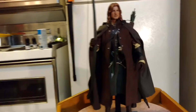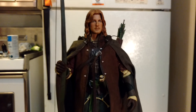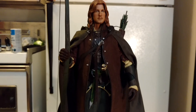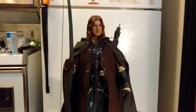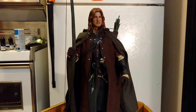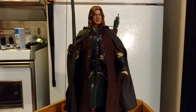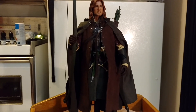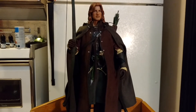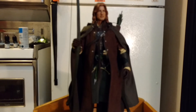I think if you can get by the frustration of setting him up, you'll be happy with him. But the no ankle articulation is just so terrible. When I first took him out of the box I had no problem standing him up without the stand, but after mangling him trying to get his head back on and whatnot, I just couldn't get him to stand again without the stand. If I had articulation in the ankles, that wouldn't be a problem.